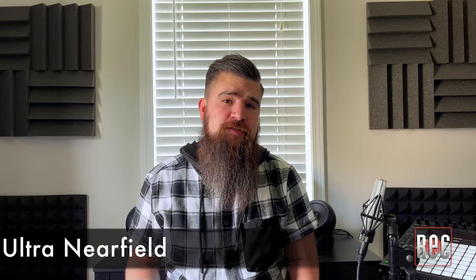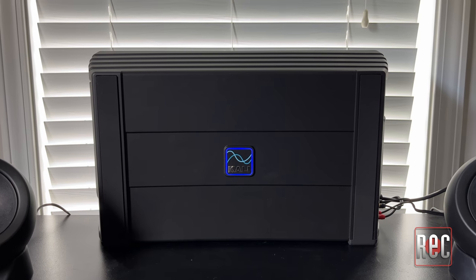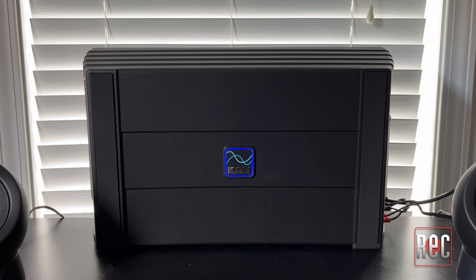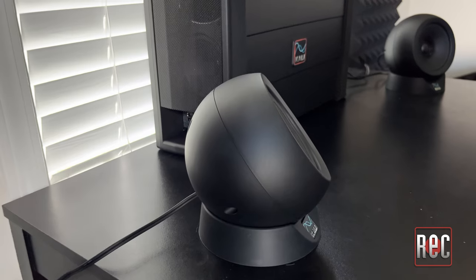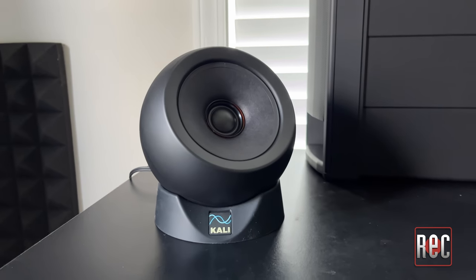UNF stands for Ultra Near Field. As such, this setup is meant to be experienced at about arm's length away in a smaller, much more compact space. The IN-UNF features a base station — which is not a subwoofer — and features two 4.5-inch woofers tethered to two satellite speakers, both with 4-inch paper mid-range drivers and 1-inch textile-domed tweeters.